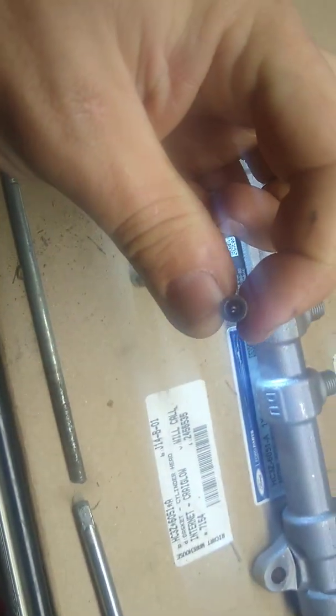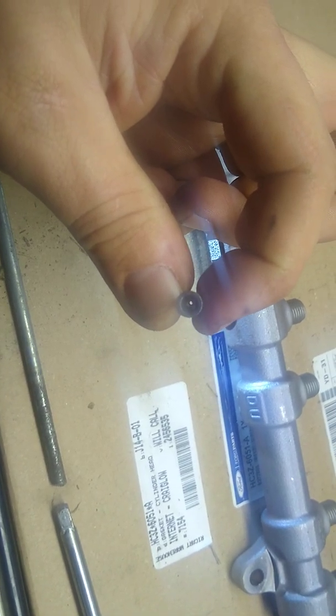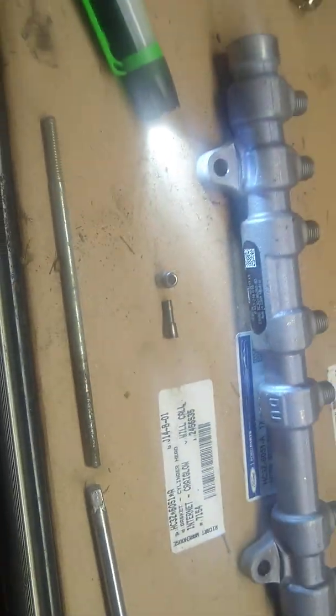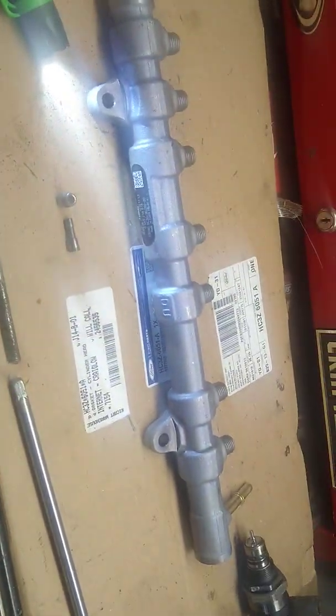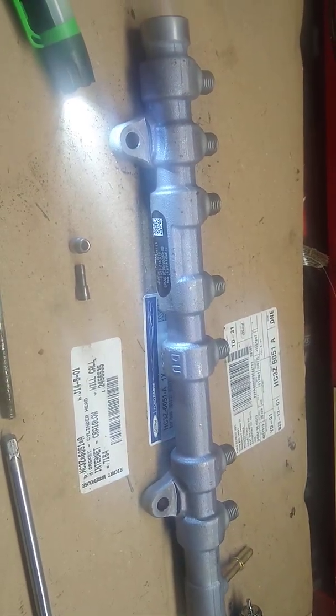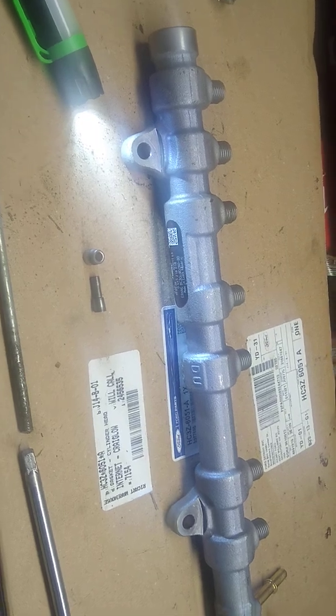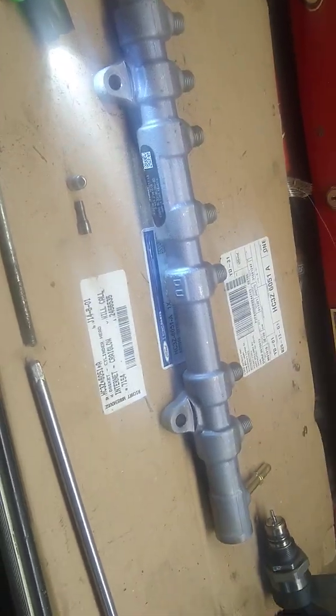All it takes is one little contaminant — metal shavings, whatever — gets in there and plugs that up, and then you have all kinds of fuel issues. They say you've got to replace the whole thing, but if you can get that out, clean it out, and put it all back together, there's really no sense in replacing the whole thing.